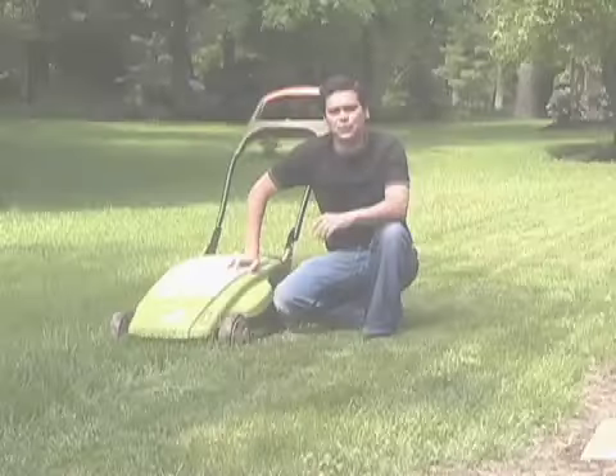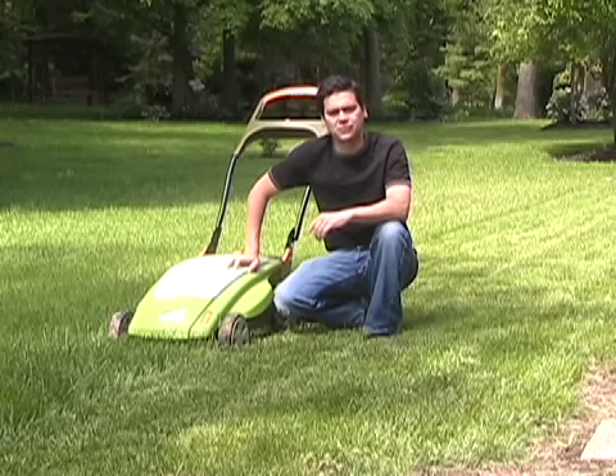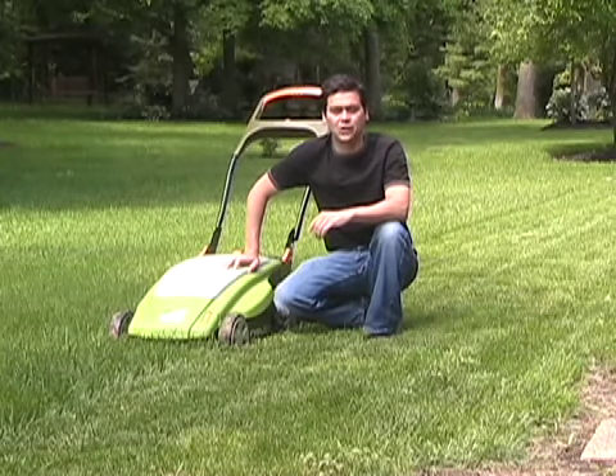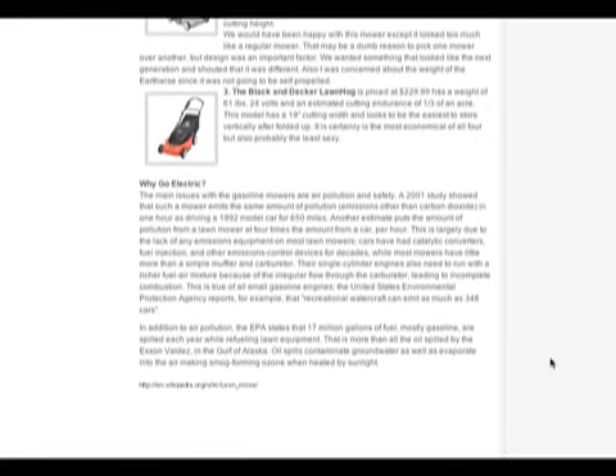Hi, this is Brent Quedman with Energy Q. I'm going to give you a detailed review of the Newton 6.2 battery operated mower, along with some information on other mowers and why we chose the Newton.